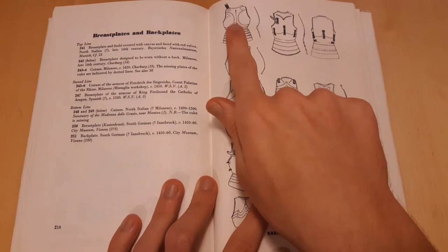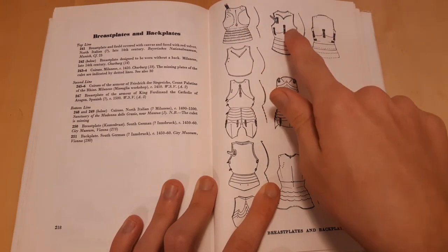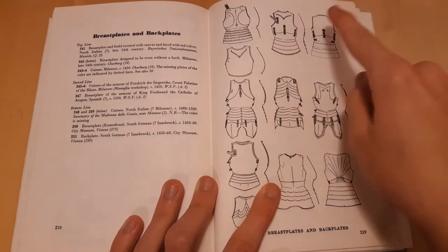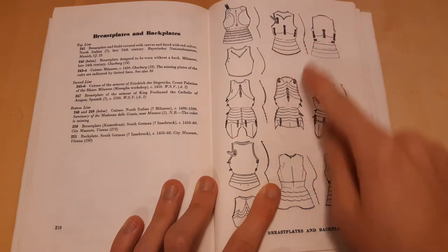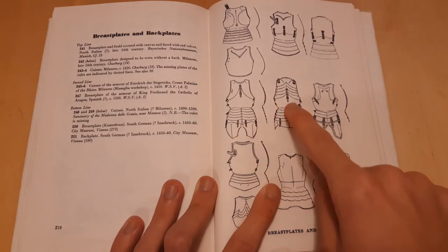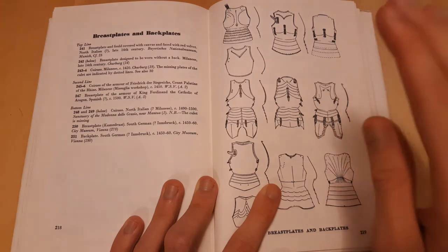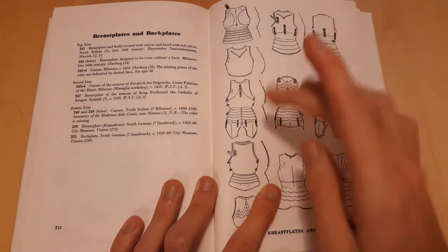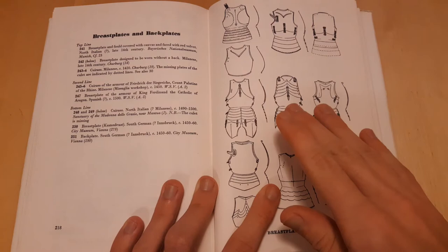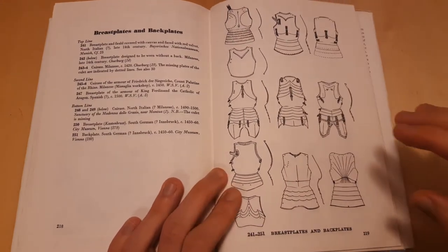The combination of the breastplate and the backplate — so like that and that — it's called the cuirass. Breastplate, backplate, and then usually also the placard, the part that covers your stomach, and then the folds and the tassets. The folds are that skirt, and then the tassets are these plates right here. So breastplate, backplate, folds, tassets — that's the cuirass. Or just breastplate, backplate — it depends on who you ask, honestly.